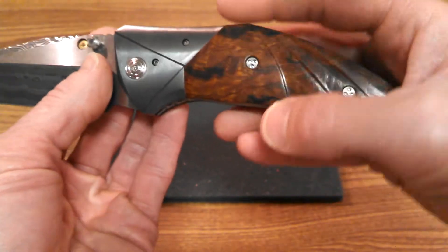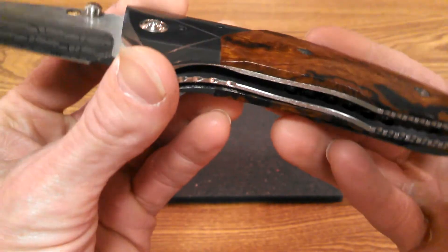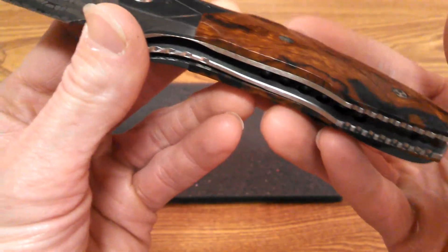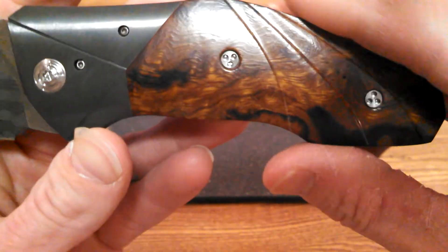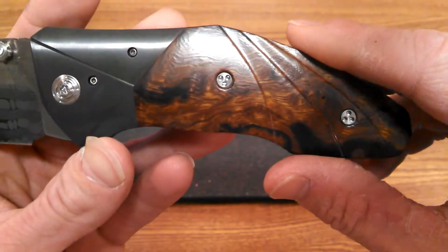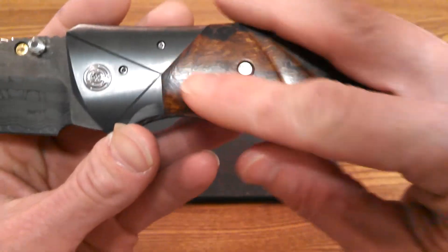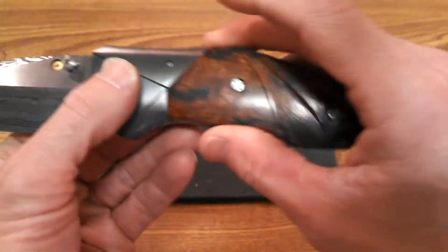Looking at this wood — it's called desert ironwood. When the light hits it, it actually looks like damascus steel. So you've got what looks like damascus wood, separated by titanium, next to the damascus steel blade. I just think that's a great juxtaposition.